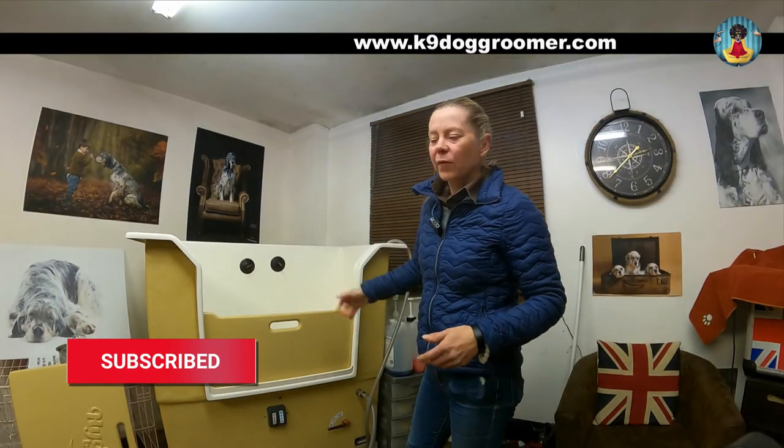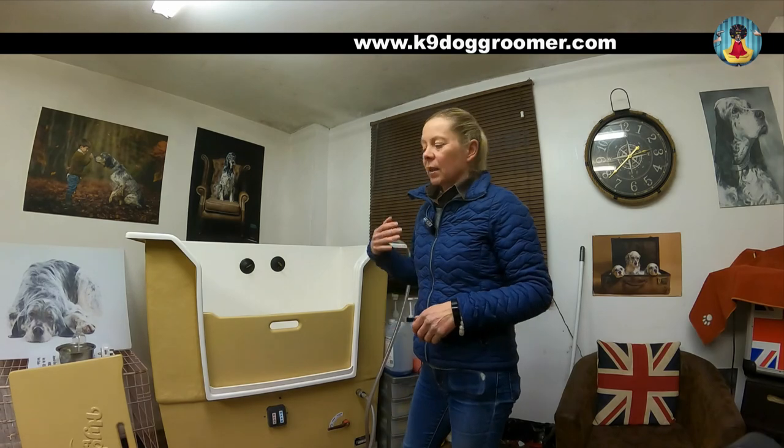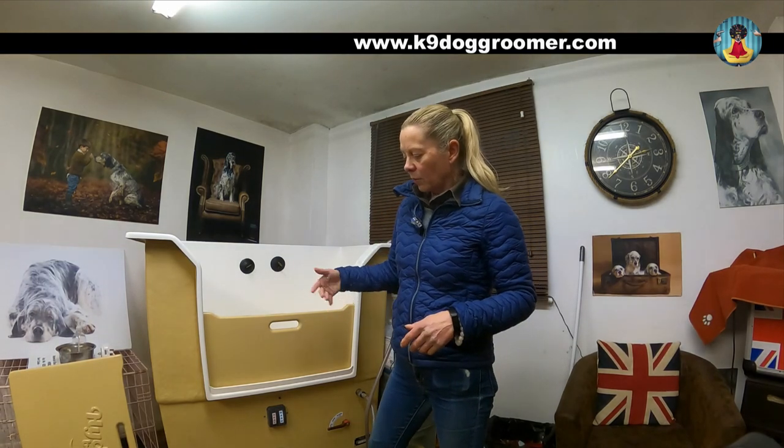I do have a full review on my dog grooming website — the HydroBath review from Red Cape. I'll put the link in the description below to that and any other blogs which I think you might find interesting.